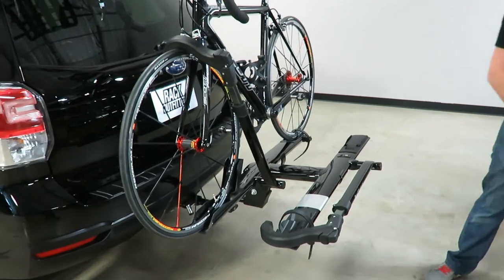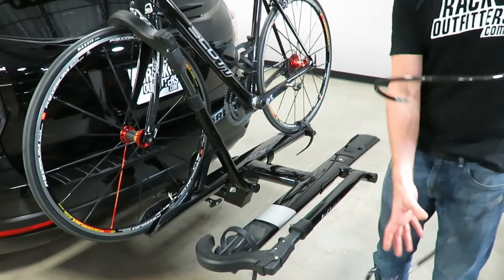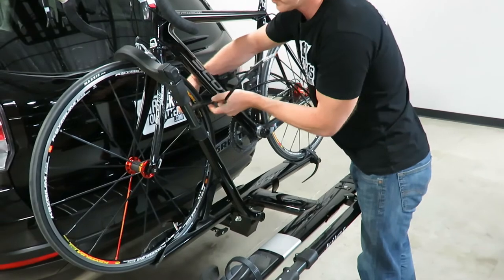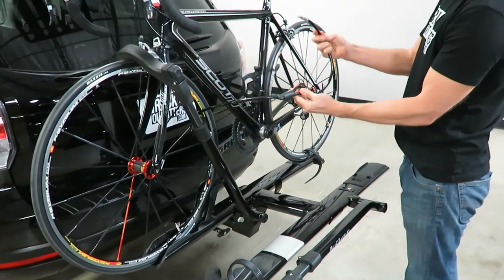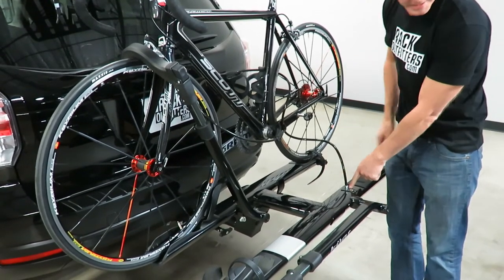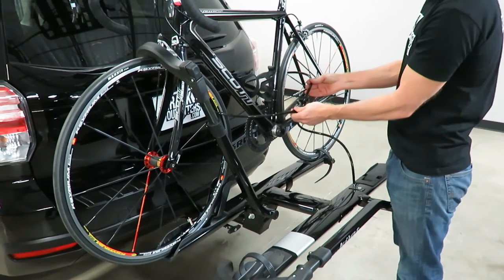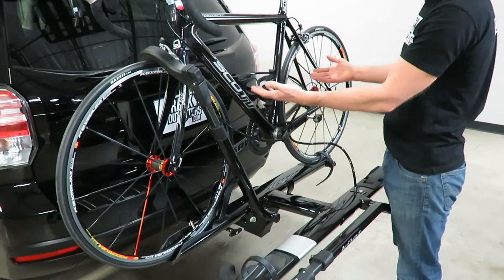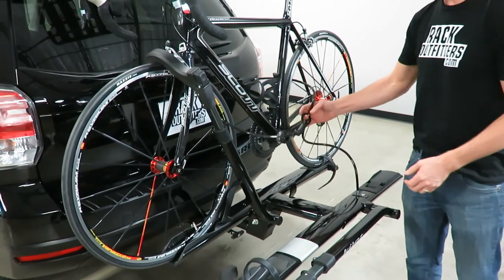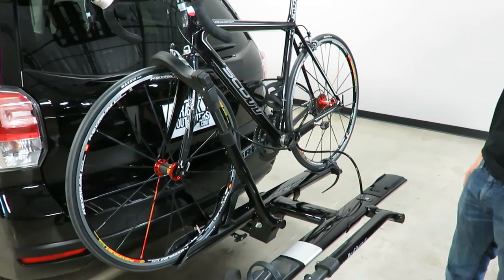Lastly I'll show you security. We discussed locking the carrier to your hitch — you also have a cable lock that allows you to lock the bicycle to the rack. Take the metal end, go through the loop end, and run it down to the lock mechanism. With just one bike you have plenty of length to get through both wheels, so you have great security for the wheels and the frame. If you're carrying two bicycles this may be too short for that, but you can always supplement with additional security cables if needed.